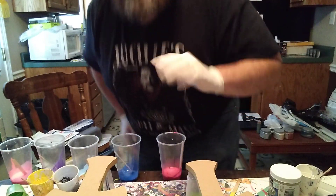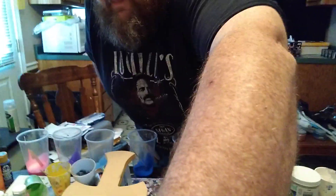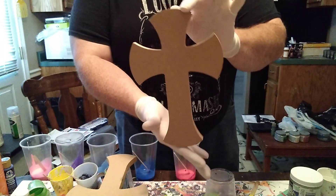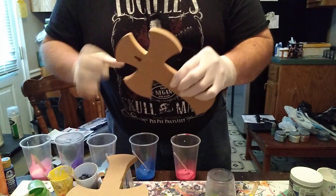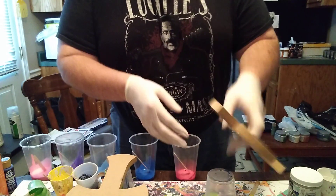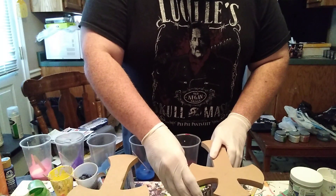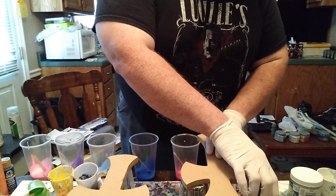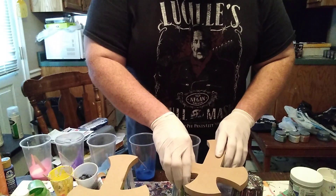Today we're here doing some acrylic pours. You're not going to be able to see me too good. I got three crosses that we're going to try to attempt to pour that I cut out of wood — got the holes in the back where you hang them up. A lady ordered three of these from me, so I'm going to try to scoot this over here so you can maybe see it a bit better.